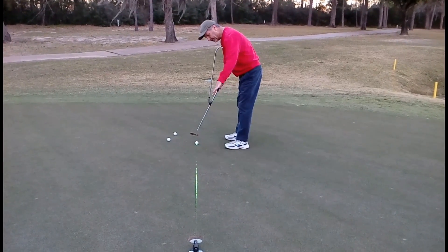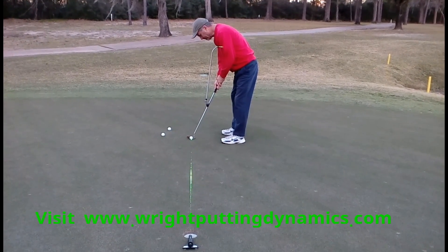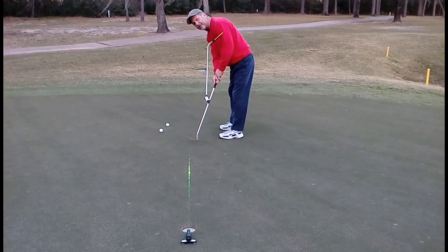I'll just set up again. I've got my chalk line, I've got the ability to get myself all square to my line. And once again, I'm using my T-bar — it's one, two — and I'll pull that just a little bit. I snuck it in the edge.